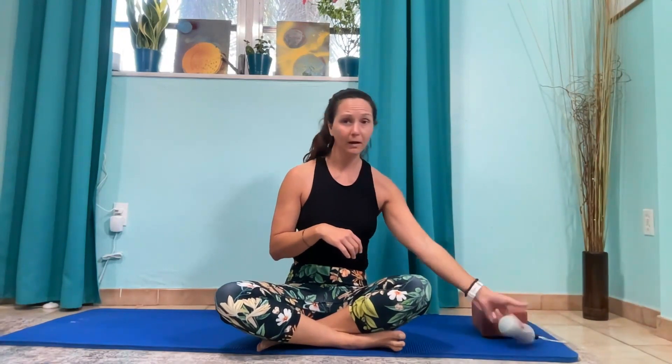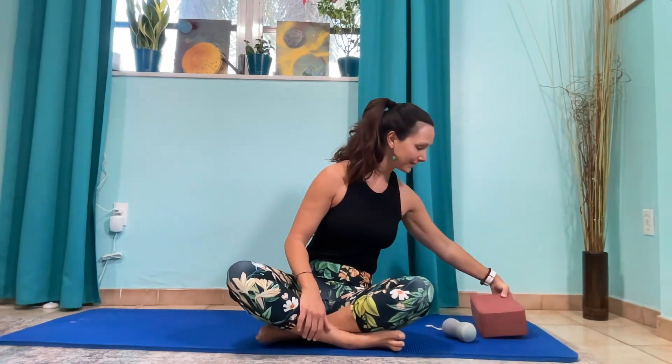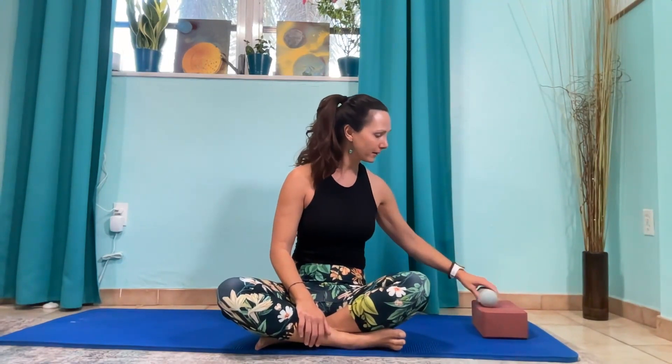So what you're gonna need today is a pair of massage balls. I like the yoga tune-up brand — I'll link to those — and a book or a yoga block. Grab that stuff, let's get going. Let's make that neck feel better.